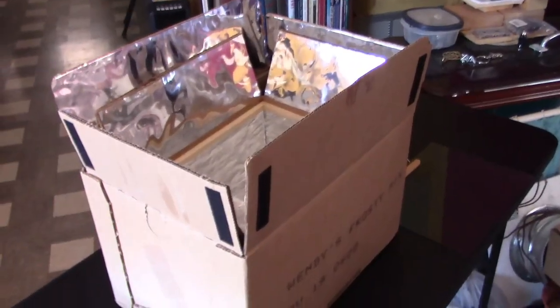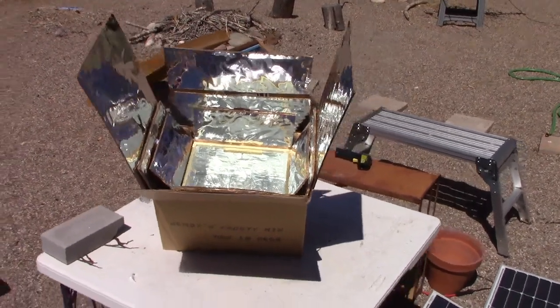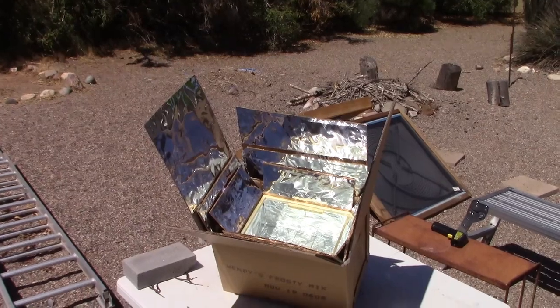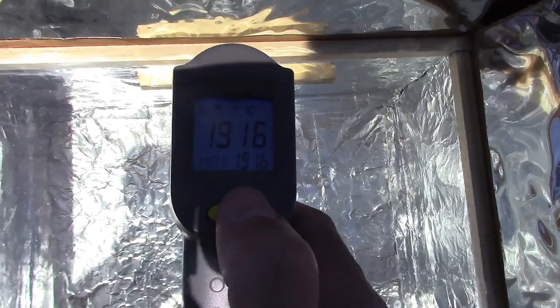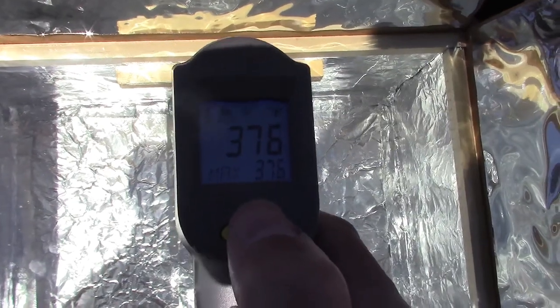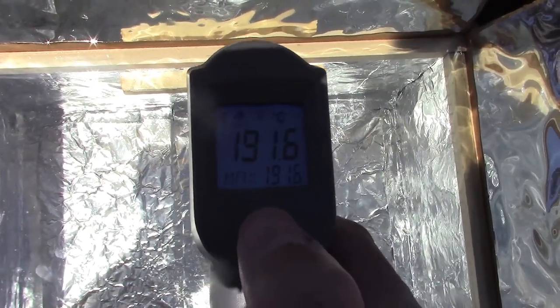Notice the placement of the Velcro tabs. Just line it up with your larger reflectors like that. All right, here it is with all of them. Yeah, there it is at the top — 191.6 Celsius, 376 Fahrenheit.